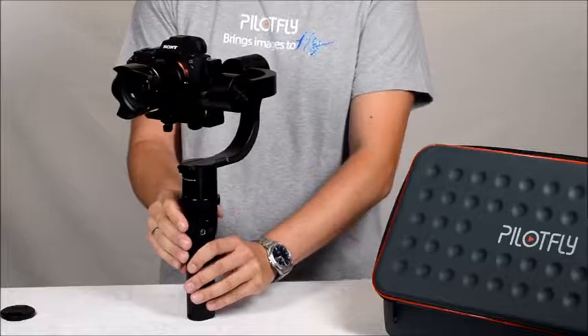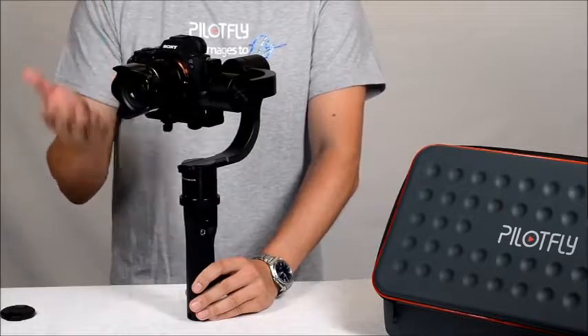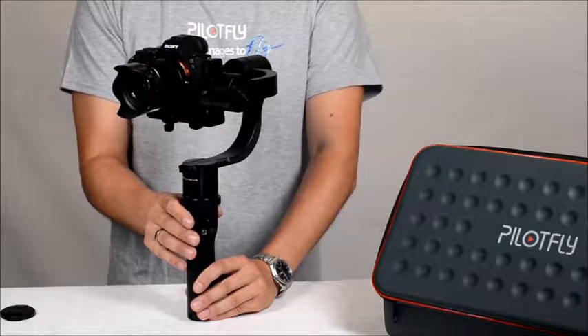The fourth mode is our new mode called follow roll. The first follow mode follows tilting and panning but not roll. The follow roll mode means it follows on roll as well.